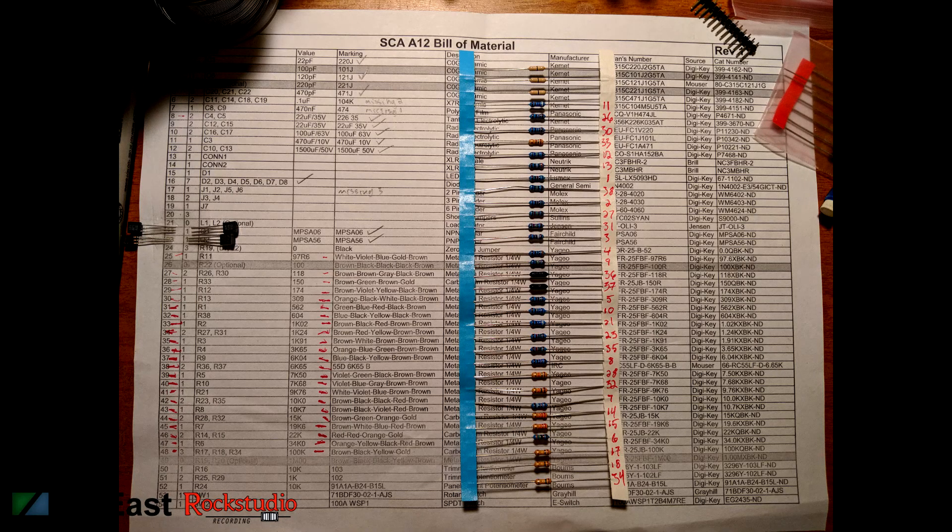The first step is to check the components in the kit with the bill of materials — make sure you have everything. I like to tape small parts to the bill of material where they belong. The resistors are already taped up, so go ahead and write the component number on the tape.